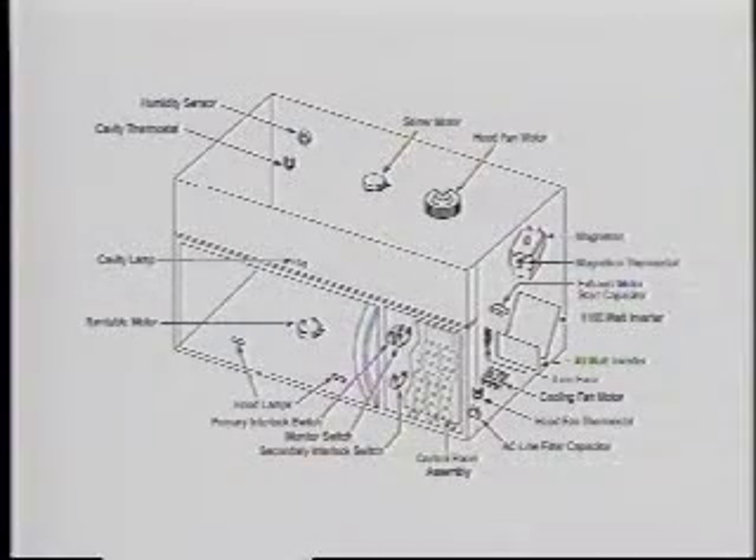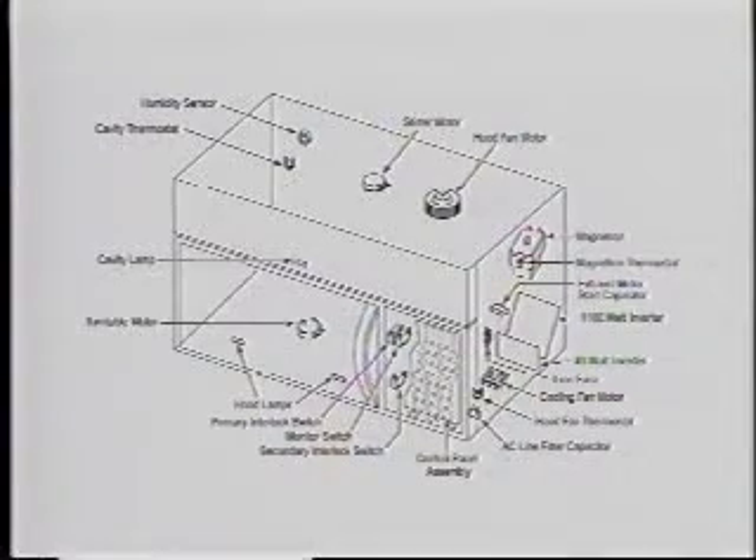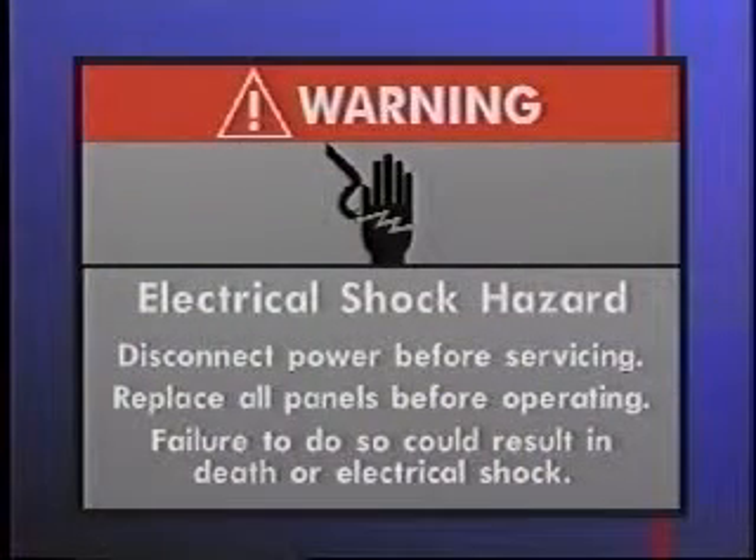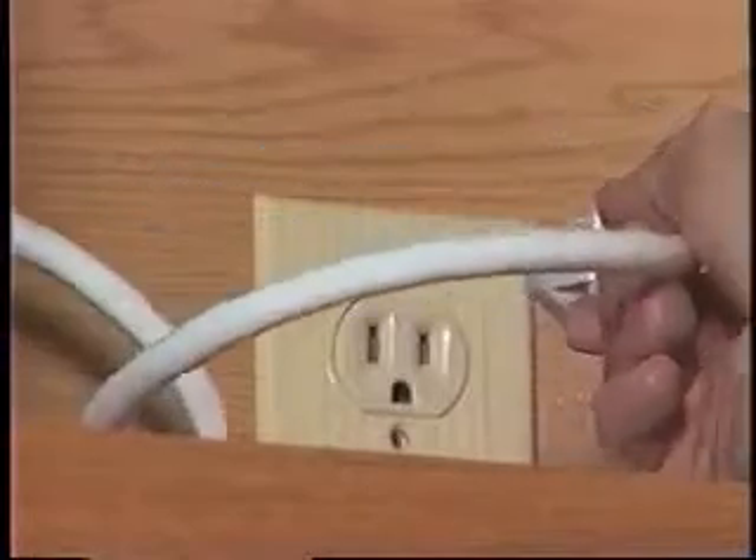The components that are more difficult to service include the cooling fan motor, the 40-watt inverter, the 1,100-watt inverter, and the magnetron. To prevent the danger of electrical shock, disconnect the power before servicing and replace all of the panels before operating the unit. Failure to do so could result in death or electrical shock. To begin, disconnect the power to the microwave.